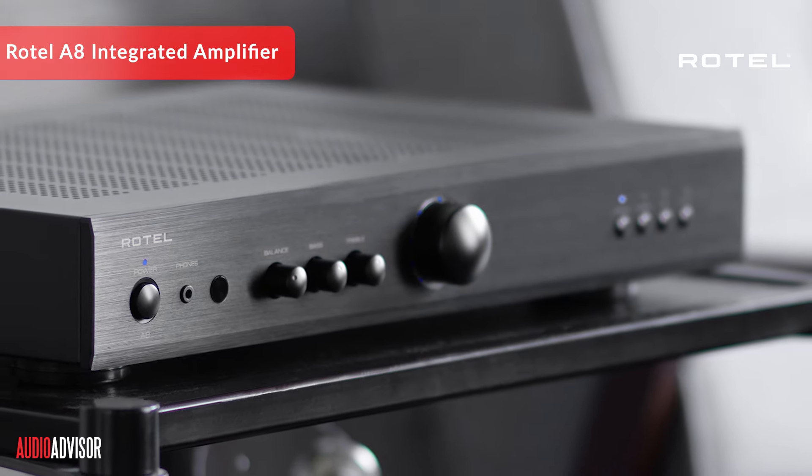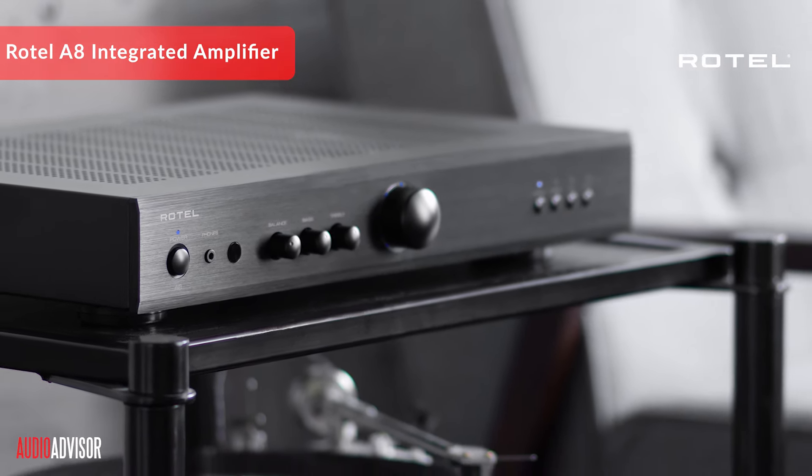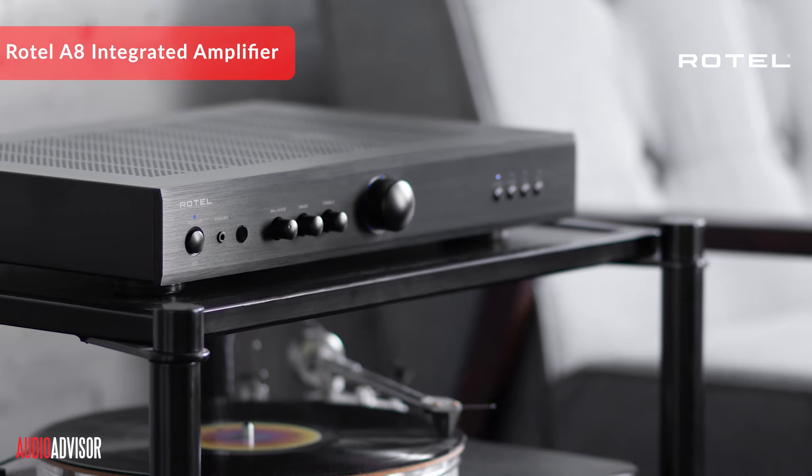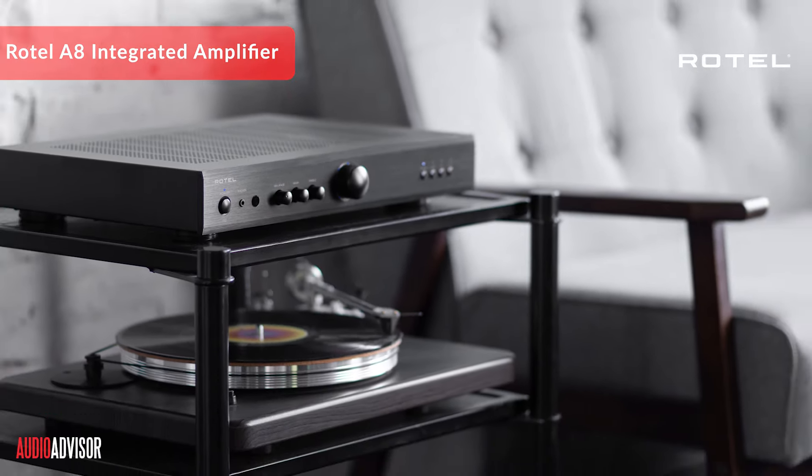Another standout feature is its versatility. It has three RCA inputs for your CD player, tuner, and music streamer, plus a moving magnet phono stage for vinyl lovers. And if you're into late-night listening, there's a headphone jack on the front panel.